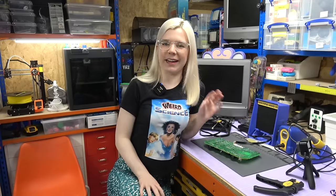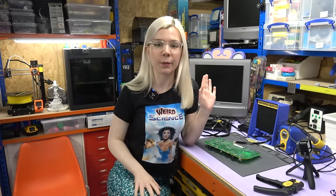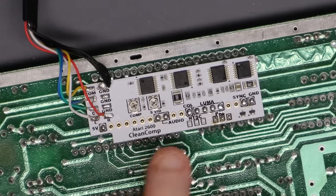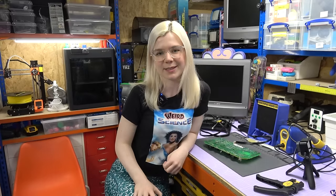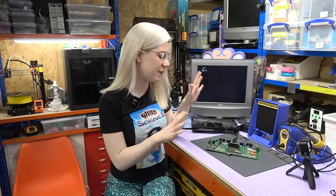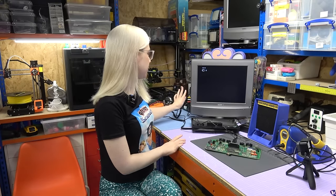Now I'm done soldering — and honestly that was quite fiddly. I had to move the wires around quite a bit to get them into a position where they could be soldered correctly. One other thing I did that I forgot to record: there is an option on the mod to select between NTSC and PAL, and I've soldered a bridge for PAL. But that's all done. I've left the board out of the case for now — learned my lesson about reassembling before testing — and the cable is connected and plugged into the back of the TV.